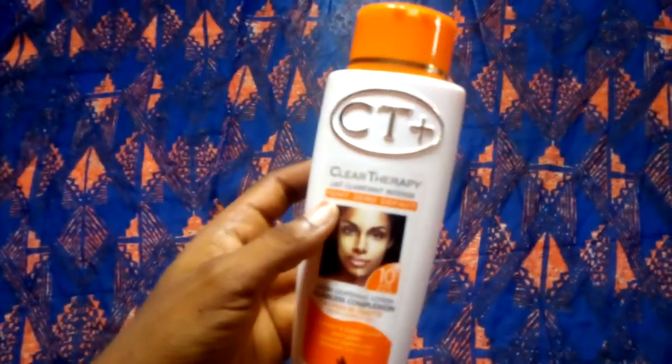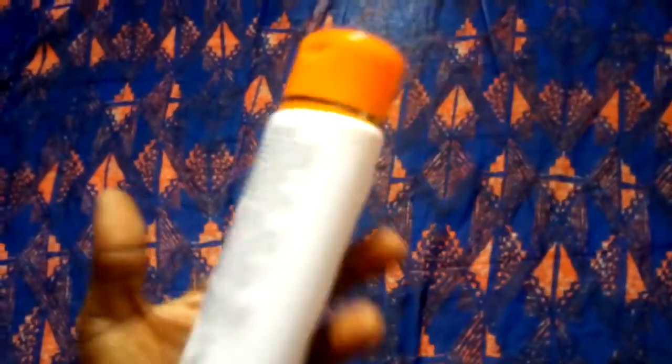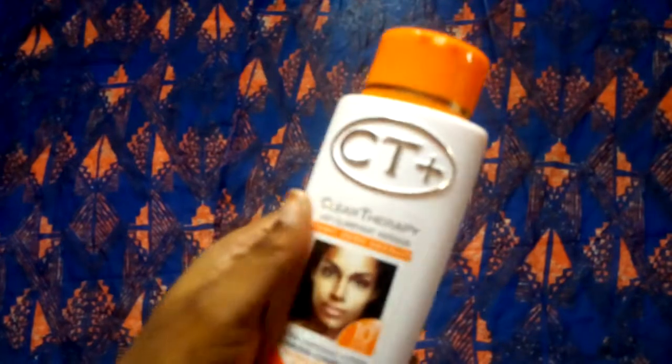It contains good ingredients like kojic acid, lantern, and fruit acid. It is that fruit acid that makes this lotion very, very active. Products that contain fruit acid are very active, and that's the truth.